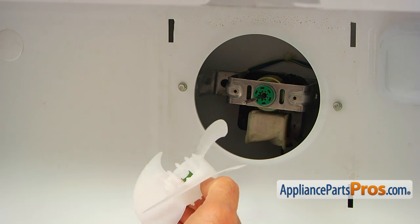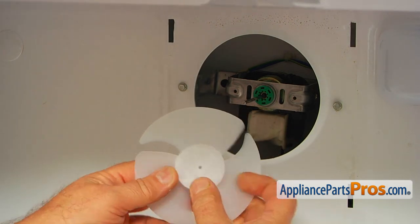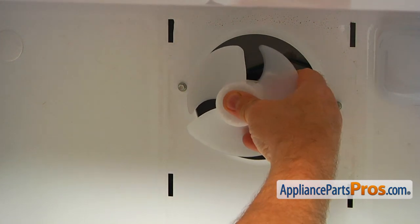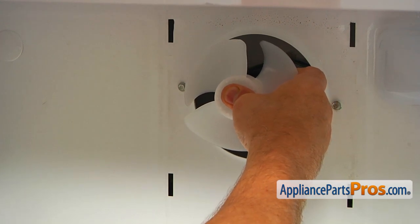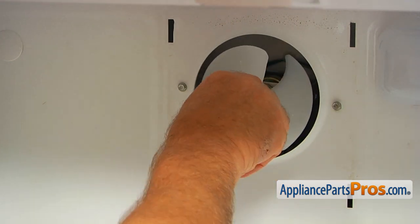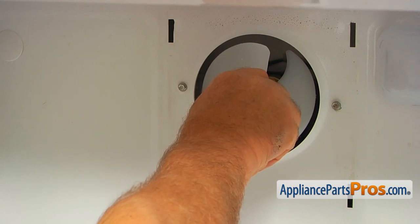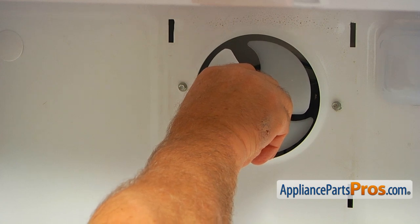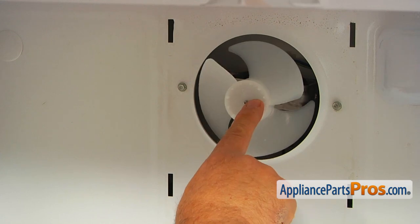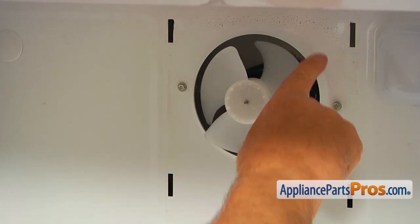We're now going to slide the new blade onto the motor shaft, this side first. Place it on the shaft and press it in. Don't go too far — about a quarter of an inch of the shaft should be exposed, and the fan blade should be about halfway in.